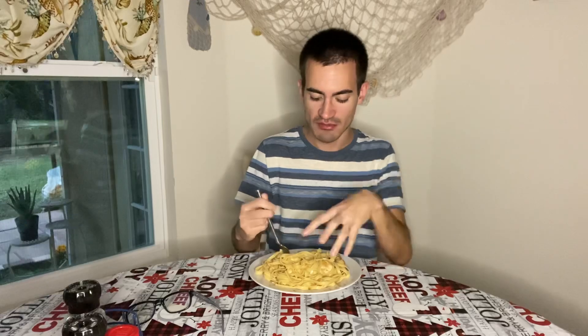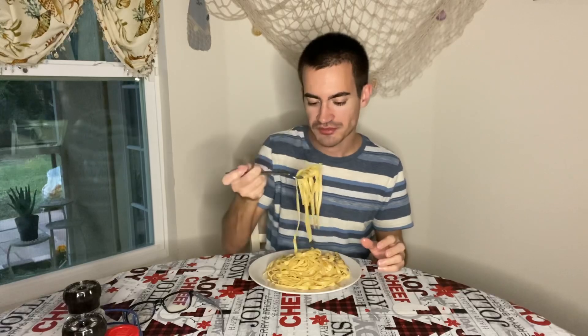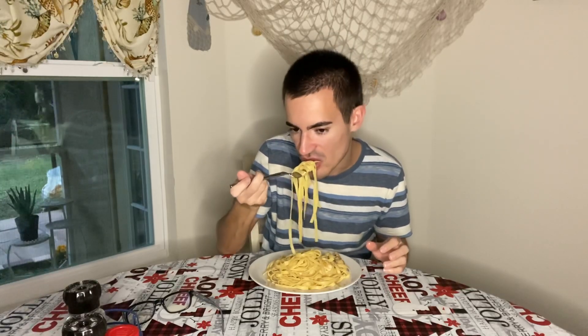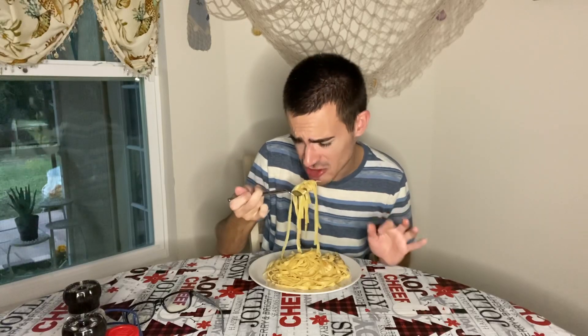To prevent that, fettuccine requires sauces like alfredo or a milky cheese sauce to moisten it and trap the moisture. Maybe even oil — I cooked this chicken with olive oil this time instead of vegetable oil as usual, and it tastes so much more quality.